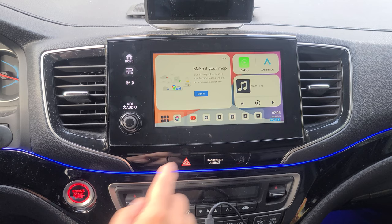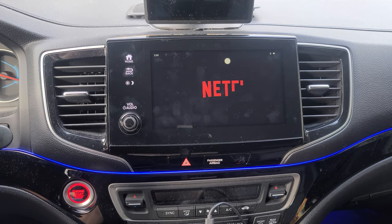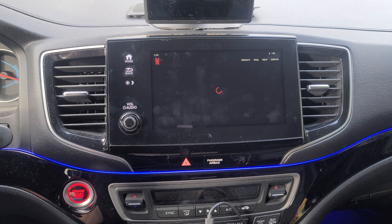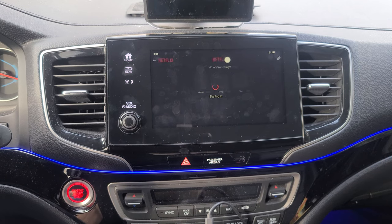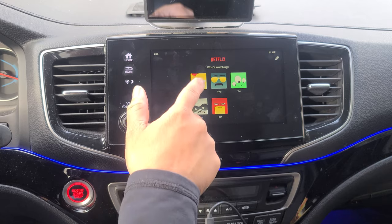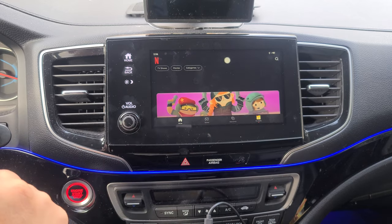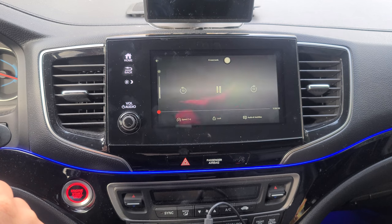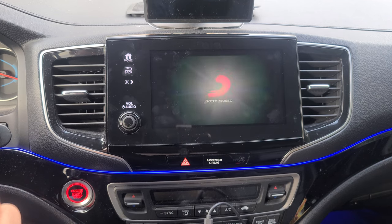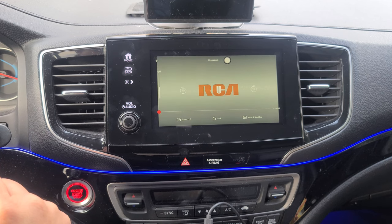Now let's go ahead and try connecting to Netflix. We're going to add a shortcut, select Netflix, and then select the app. I'm going to go ahead and sign in. Once I'm done signing in, we're going to go ahead and select an account. And let's go ahead and play a movie.